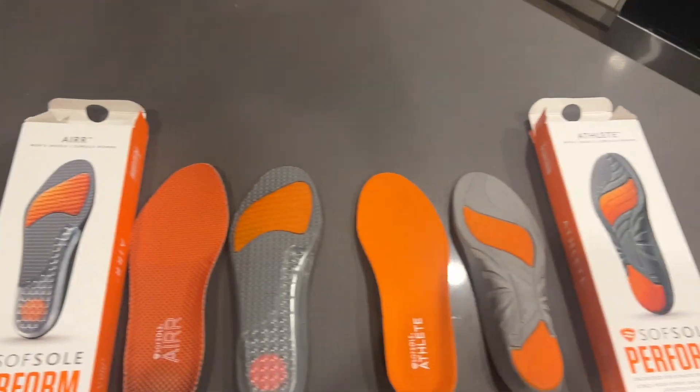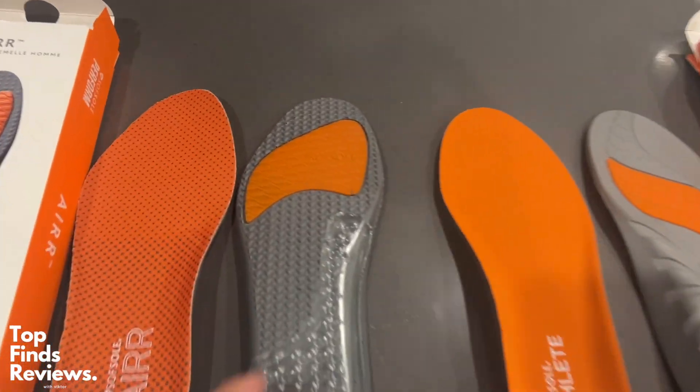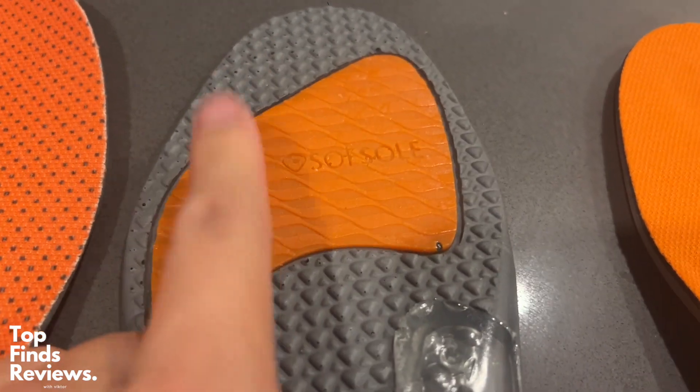I just wanted to compare my soft sole air with my soft sole athlete. Honestly, both of them are kind of similar, but they do have a lot of differences.